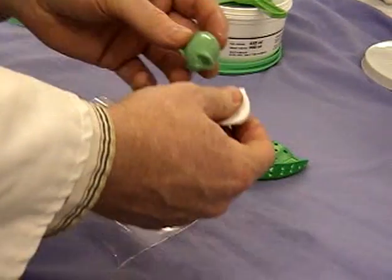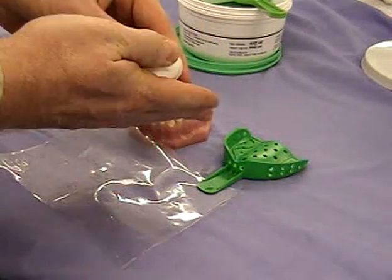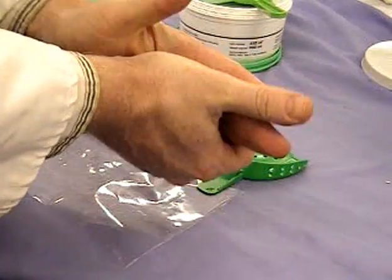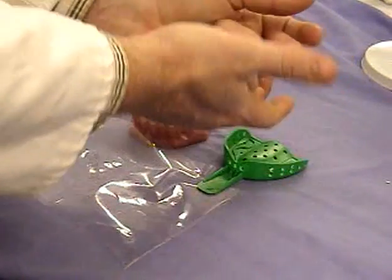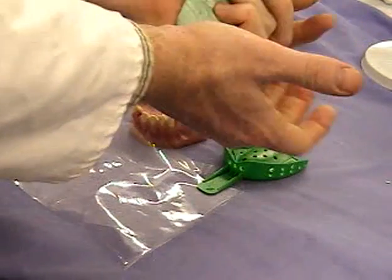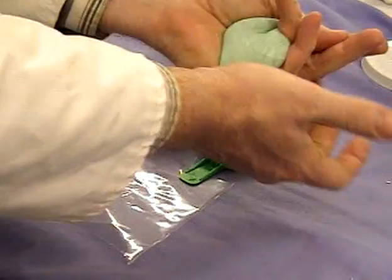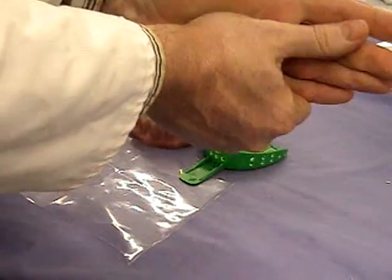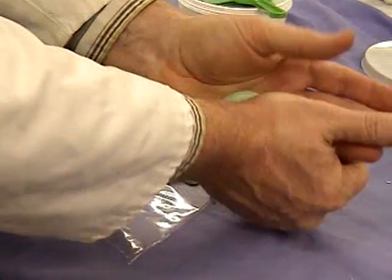The two-stage impression technique is used with a spacer in this case because we're using a belt and braces approach to make sure that we don't damage any of the teeth on your model. The two-stage with spacer technique uses more light-bodied silicone, so we're more likely to be kind to the teeth and leave them in place. It also has the advantage that when you're taking the impression off your cast, once you've poured your diastone into this material, you're less likely to break the teeth on the cast as well.